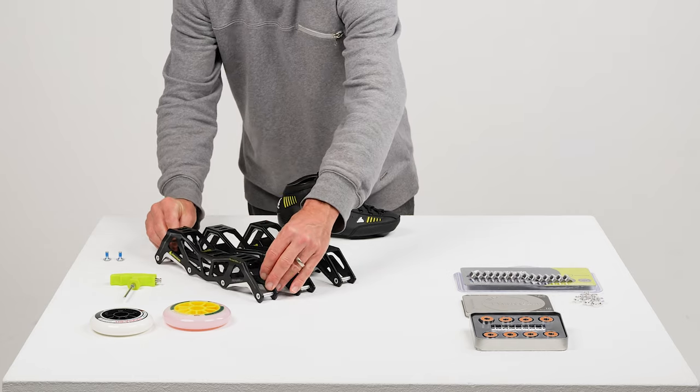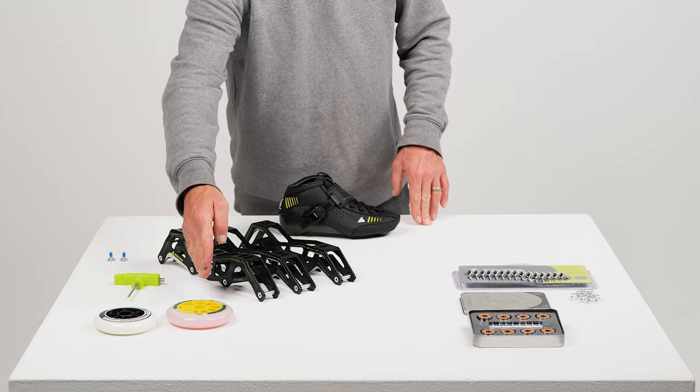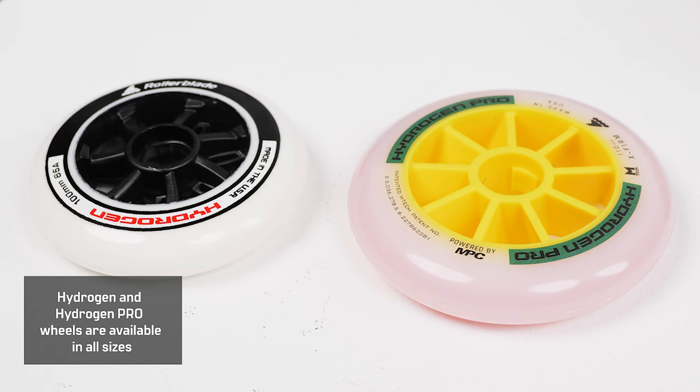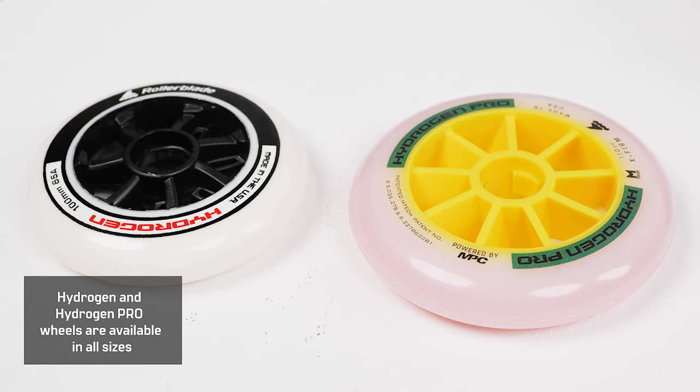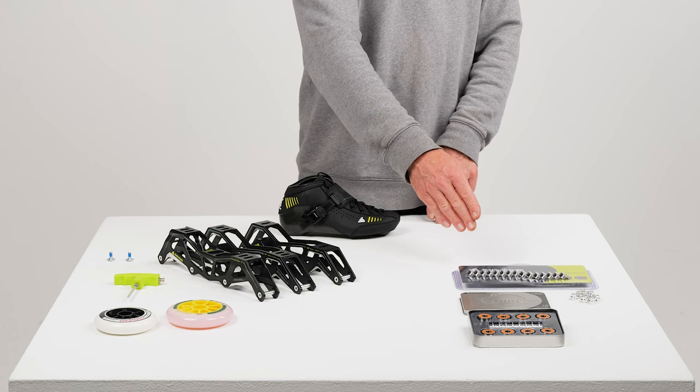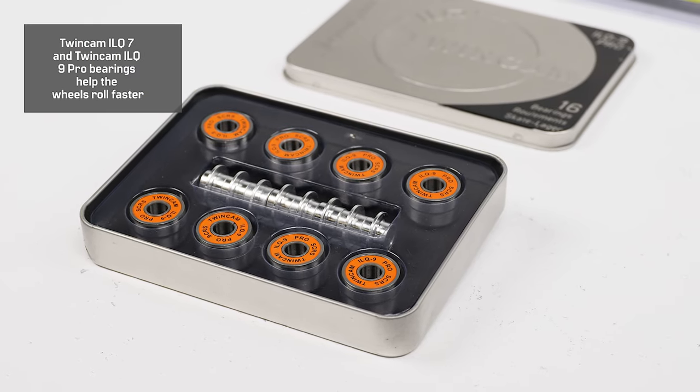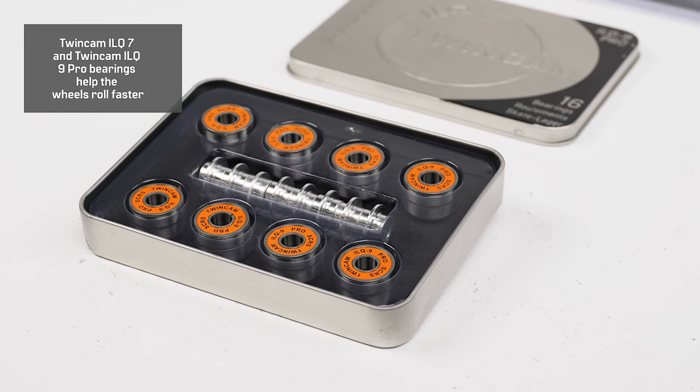These frames can all be adjusted laterally. All Hydrogen and Hydrogen Pro wheels are available in all sizes to match the skate, as well as the Twin Cam ILQ7 and ILQ9 Pro bearings that can help your wheels eventually roll faster.